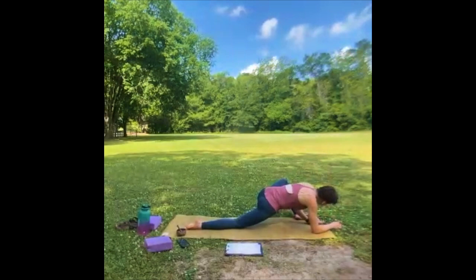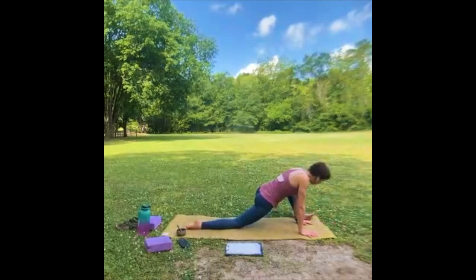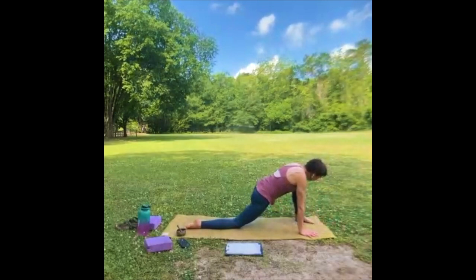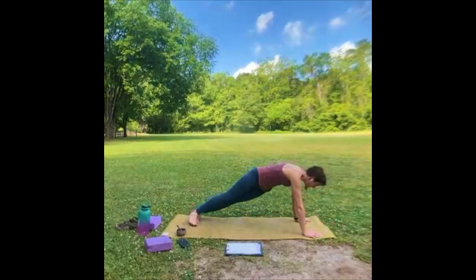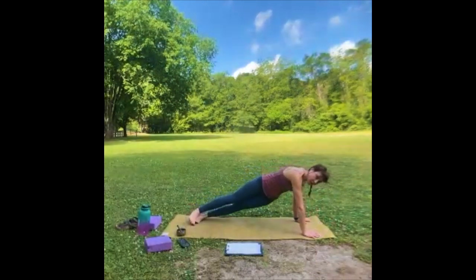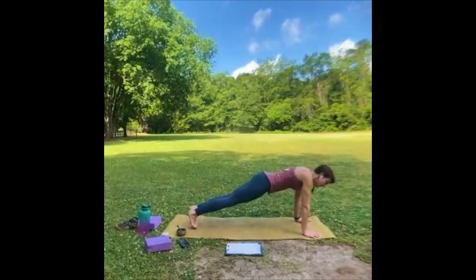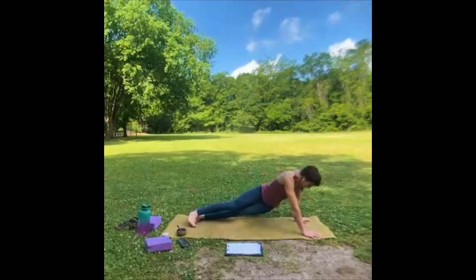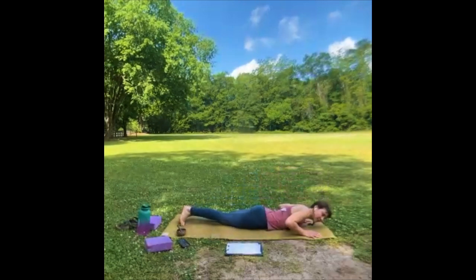If you are on your elbows or forearms, begin to slowly peel your body up. Wiggle left and right really gently, bring that knee up, heel toe it back to the center. Anchor both hands down — we're going to come into a high plank just for a moment, and just let those hips shift left and right. Make sure you're breathing — let them shift as far down as you want to go, just to sort of reset what's going on here.